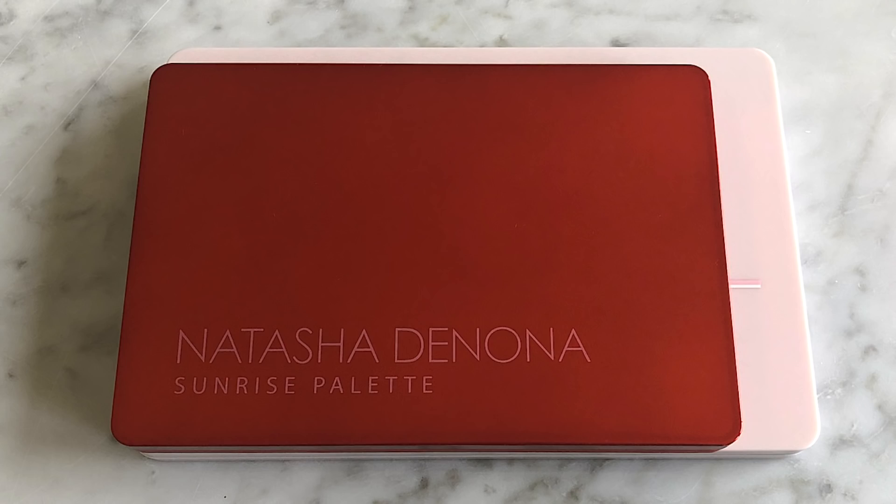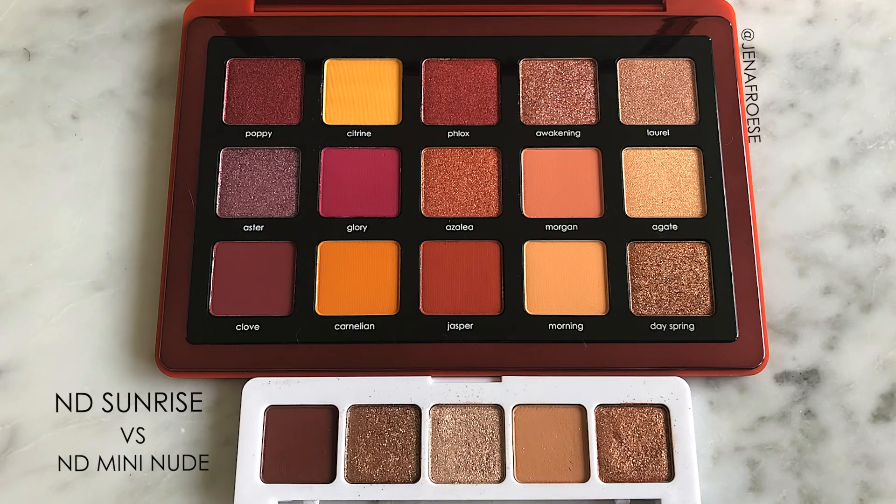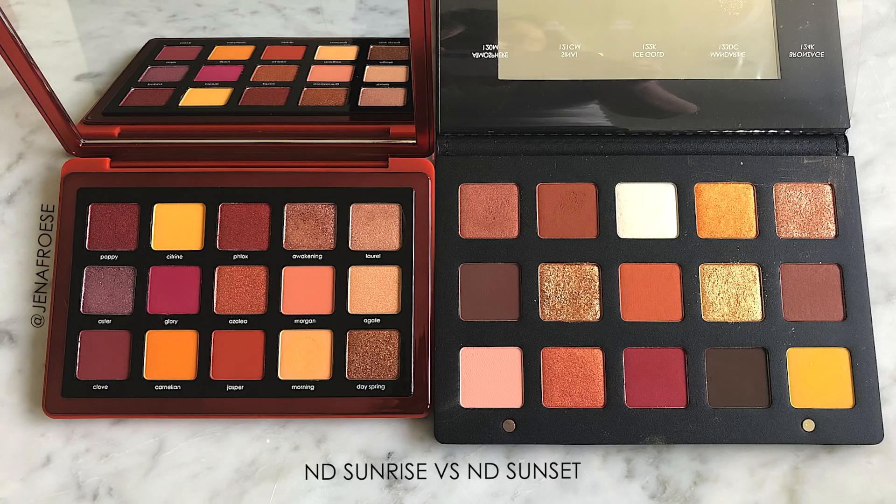The Sunrise, Lila, and Biba palettes are bigger — I'm going to show you a side-by-side comparison. Sunrise is a little bit smaller, but not that much smaller. The significant difference is actually the pan size. When you open it up, the pans look like they might be the same size as the mini palettes, but the minis are still significantly smaller. This is kind of the perfect medium ground when it comes to size. The mini palettes are 0.8 grams each, the Sunrise I calculated to be about 1.28 grams each, and the large palettes are 2.5 grams each.